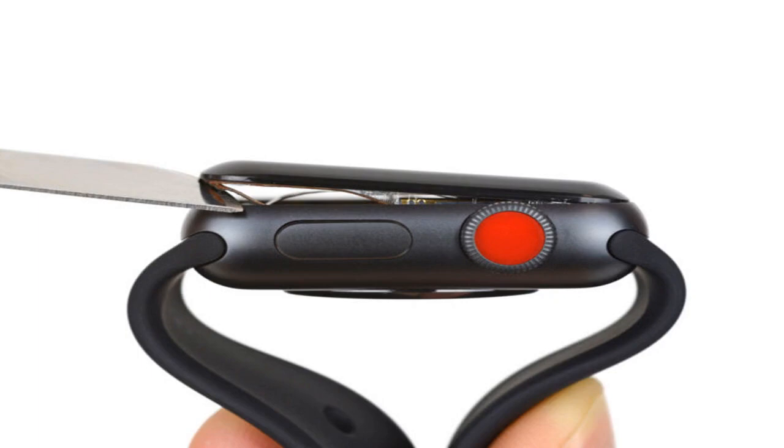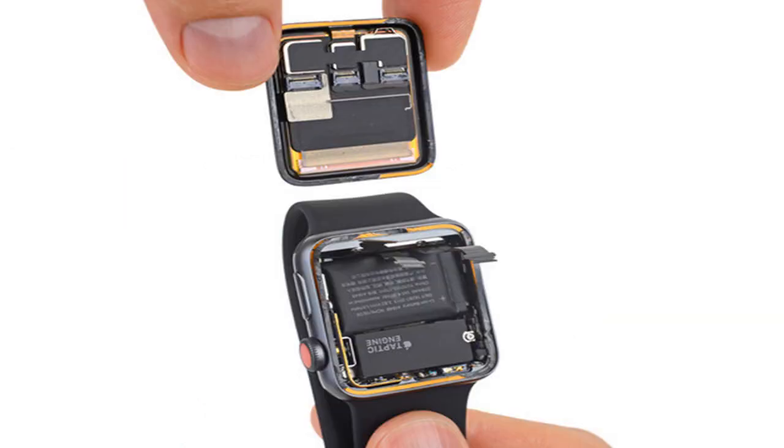Beyond that, iFixit notes that while the use of a barometric altimeter is new in this year's Apple Watch, it's not totally a first for an Apple wearable. The teardown of the Series 2 revealed a barometer in that model as well, but it apparently wasn't asked to do as much as it is here.